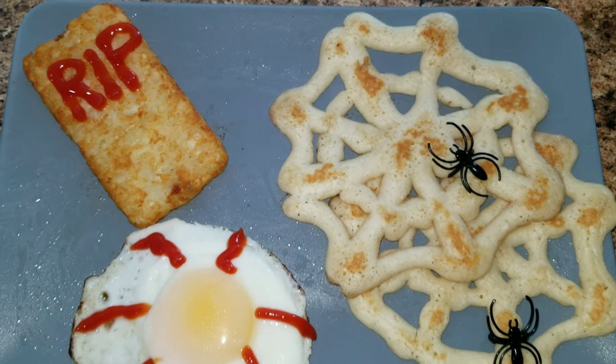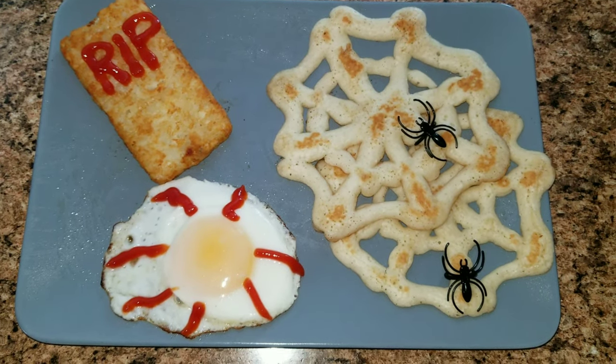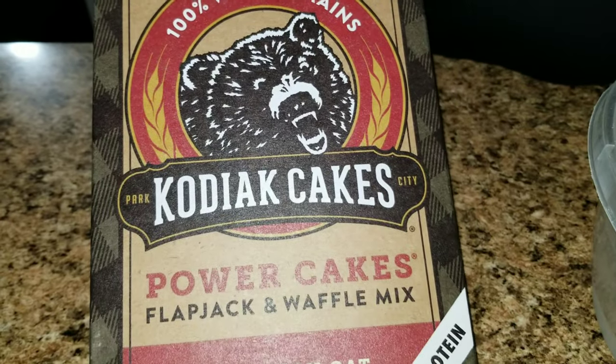Hey guys, welcome back to my channel and welcome back to a new week of dinners. This week is not just any old dinner — we are doing Halloween themed dinners, so let's get started.